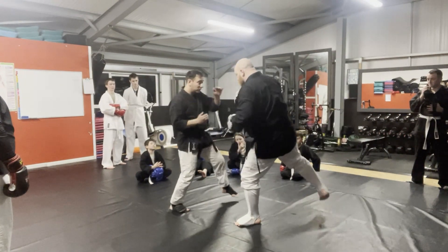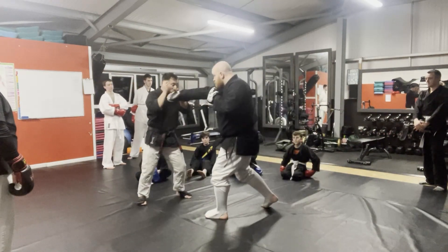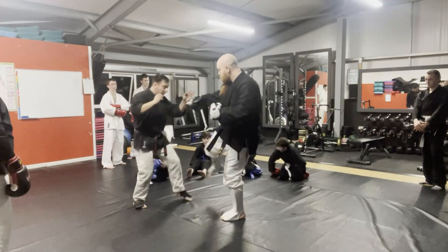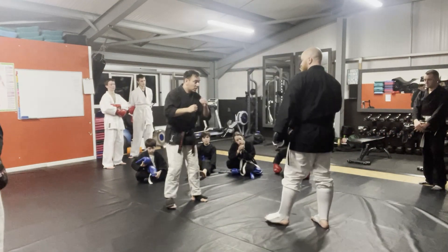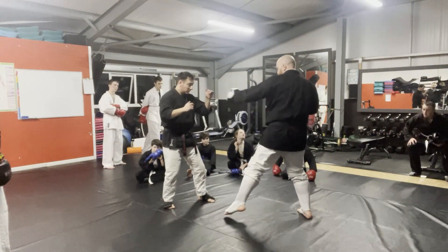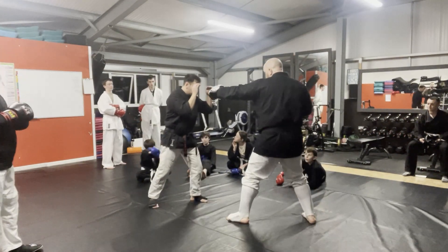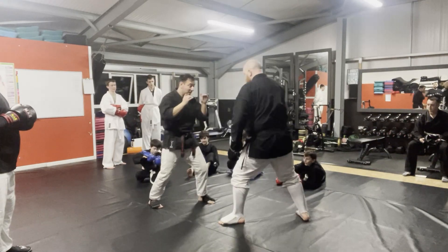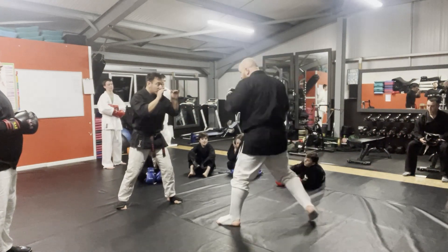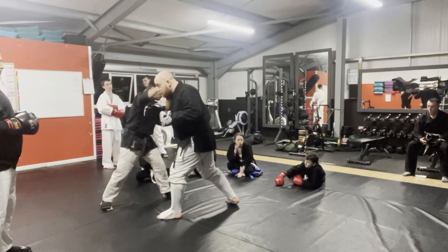The drill I want you to do now — same start as the jab cross, so you're one, two, followed by the leg kick check. Lift and turn your shin towards your partner — don't just smash straight through. Try not to move around too much. I want you to get used to staying here and defending. Once you get that, once you start adding movement in, you'll be more comfortable and stop doing this kind of thing, because you'll be comfortable if he does get close — you can stay here and work if you need to.